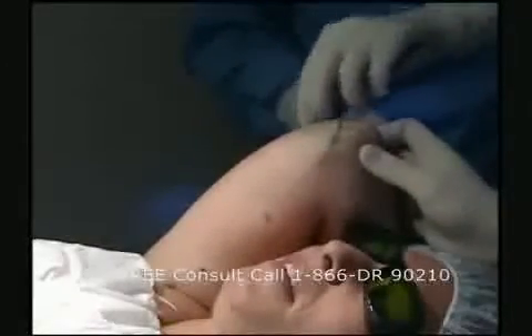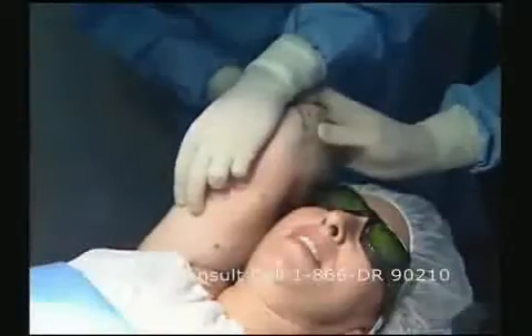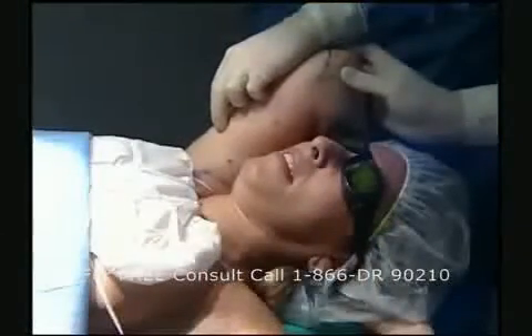Recovery time is much faster. Most of the time we tell patients to take off a day or two after the procedure and then go back to work the next day. And finally, it allows us to tighten the skin, where we could not really do this at all with traditional liposuction.